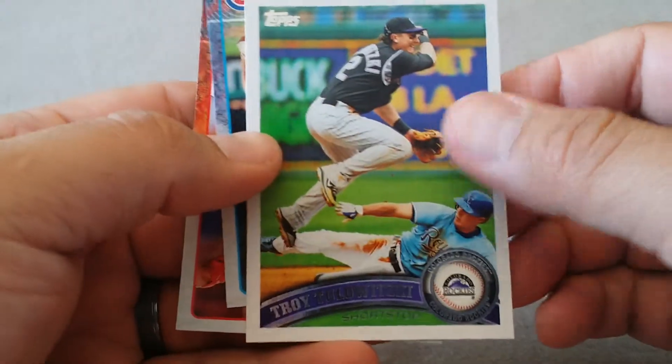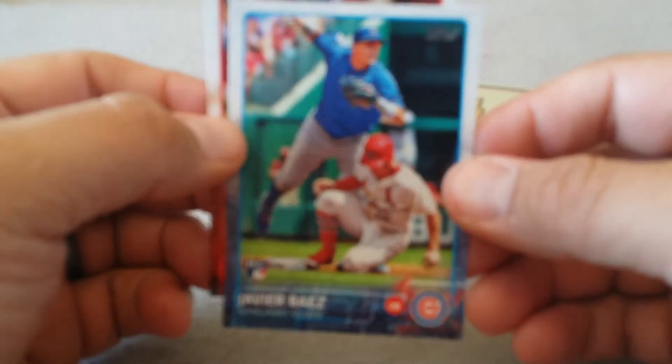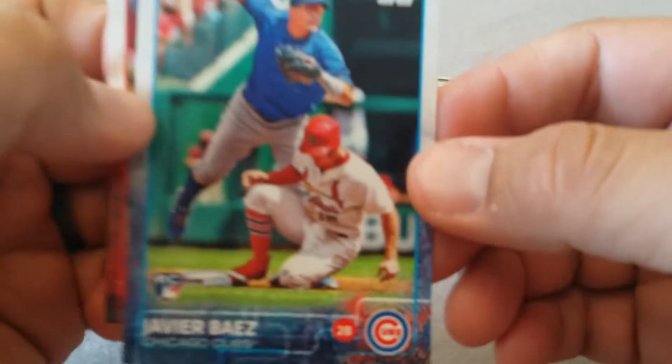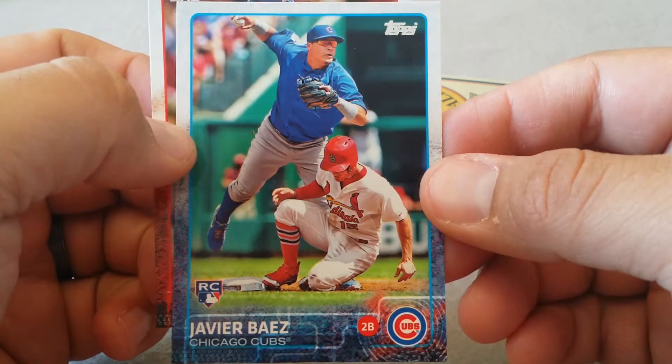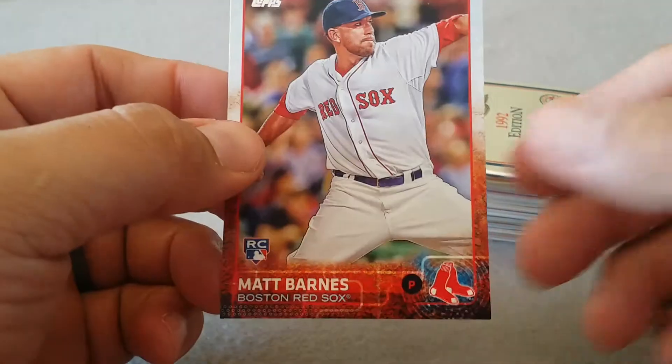Towitski... hey, there's a Javier Baez rookie card! Come on, focus in - there he is. Been looking for that card, so that's a keeper - that's a win right there.